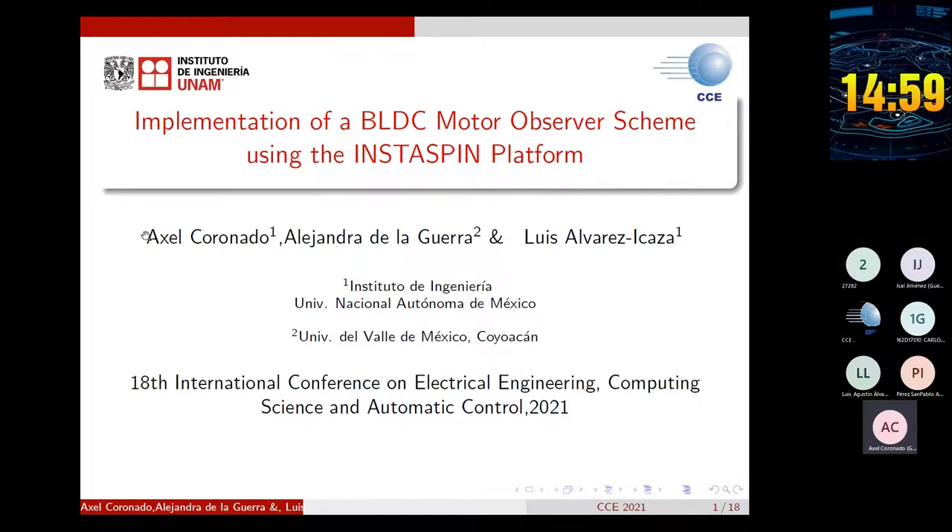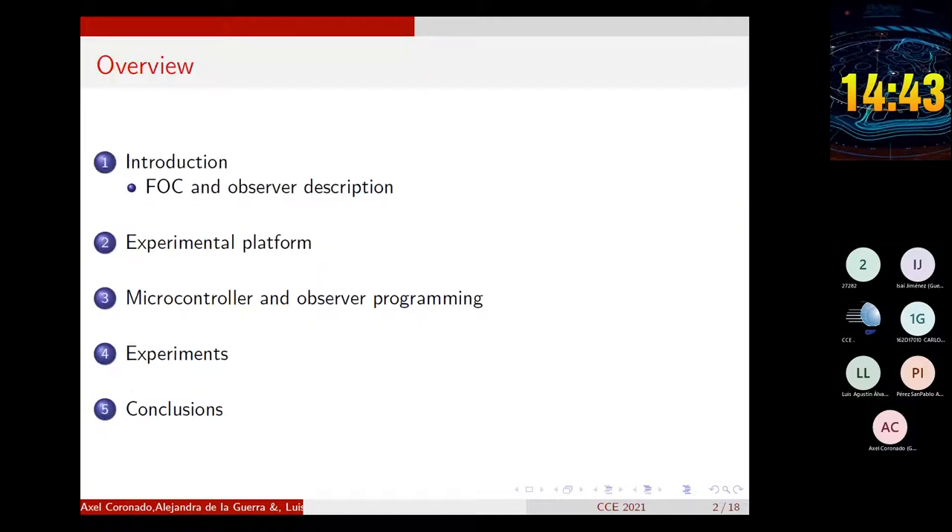Good afternoon. My name is Axel Coronado, and I will talk about the article titled 'Implementation of the BLDC Motor Observer Scheme Using the InstaSPIN Platform.' The co-authors of this article are Alejandra de la Guerra and Luis Álvarez y Casa.